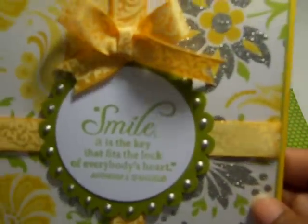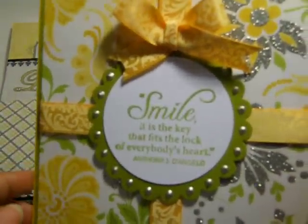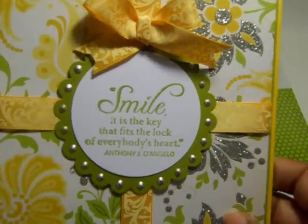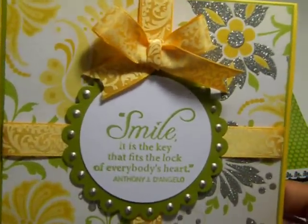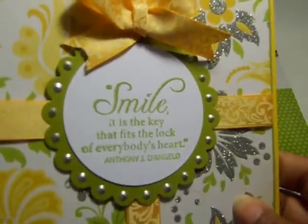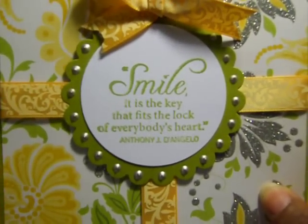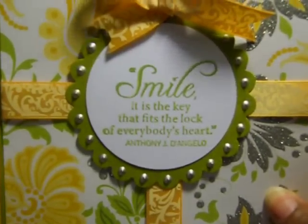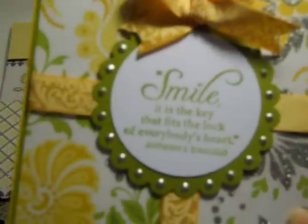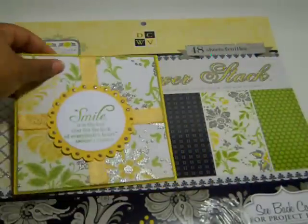I love this paper — I think this one was part of my favorite paper in here, though I can't say for sure yet since I'm still working on this stack. I used the stamp set from Fiskars, and it says: "Smile — it is the key that fits the lock of everybody's heart," which is a quote by Anthony J. D'Angelo. Here's the stamp set that I used.